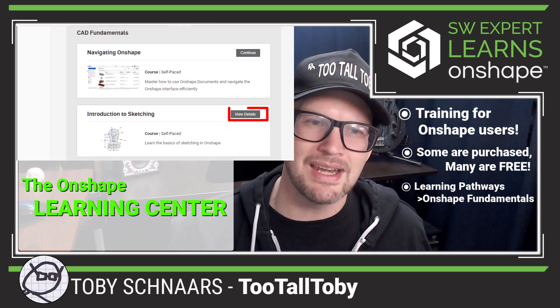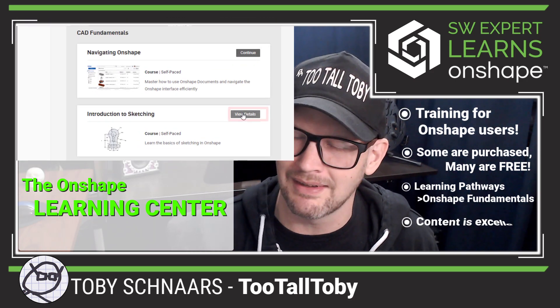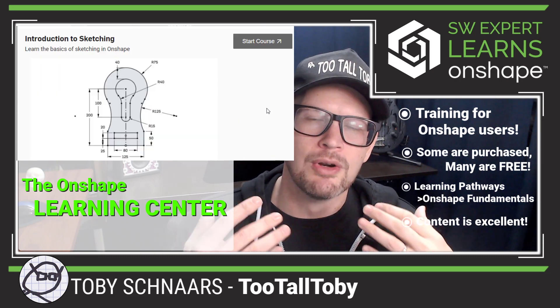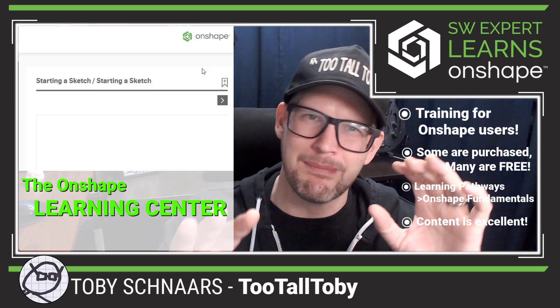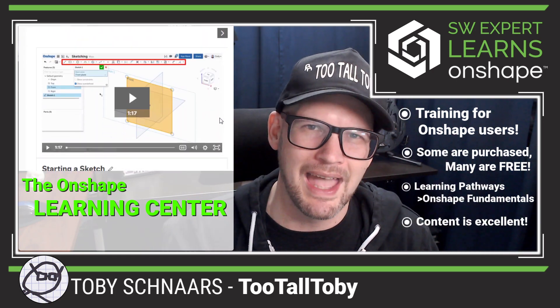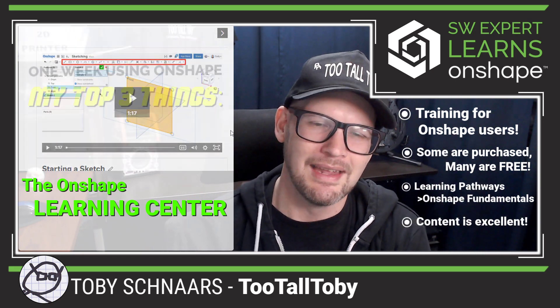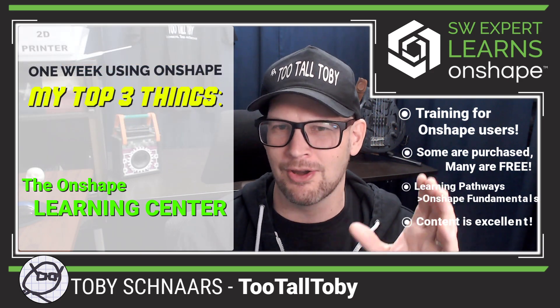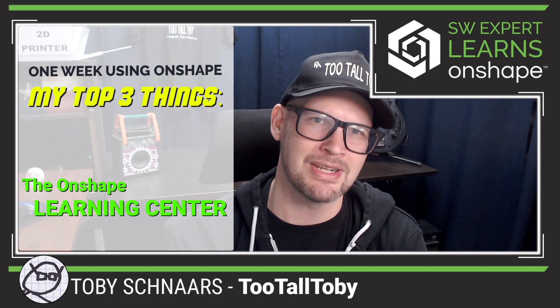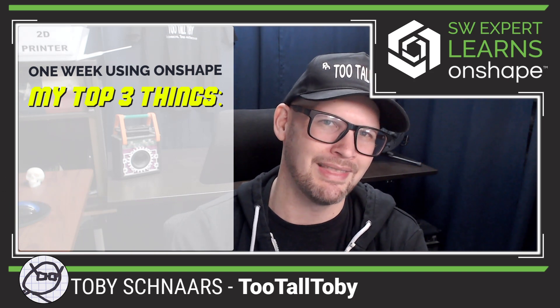I've been really impressed with the content itself. It comes at you in these real short two, three minute long videos — lots of information coming at you in a short period of time. That's right at my speed. I've been enjoying that Learning Center, and I encourage anybody who's trying to learn Onshape to get in there and start examining that Learning Center.